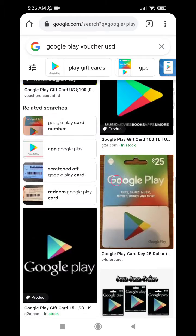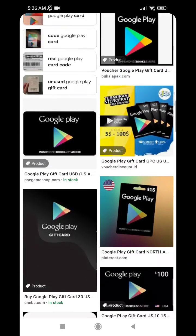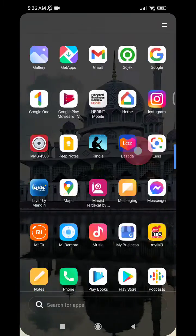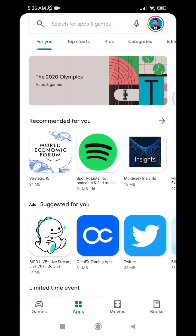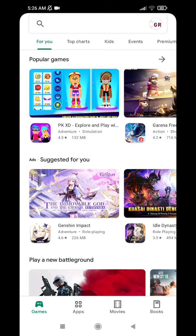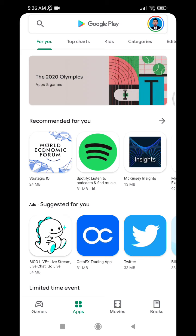The voucher looks like this — if you're familiar with it. Now, to redeem the code inside that voucher, just open your Google Play app, and then on the top right corner, click your profile photo.